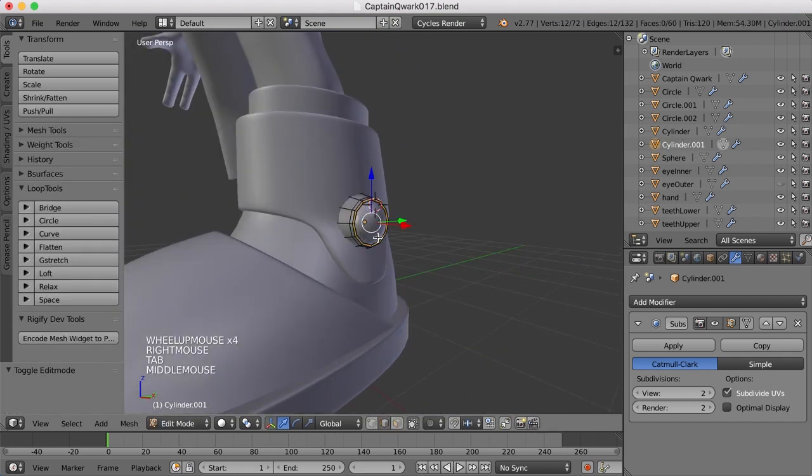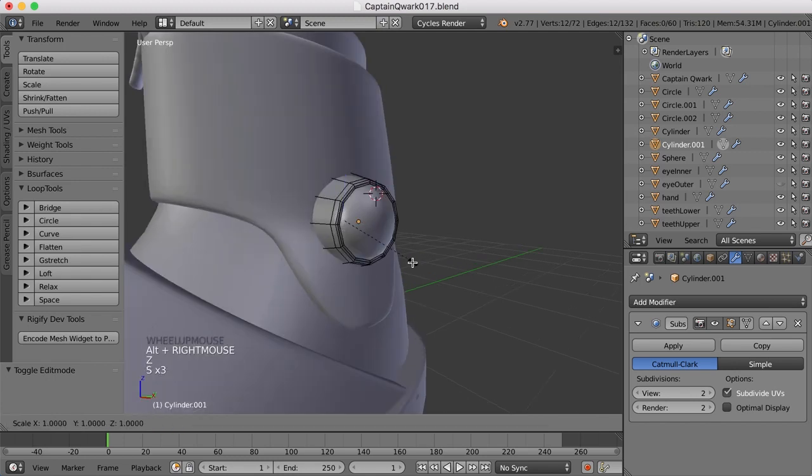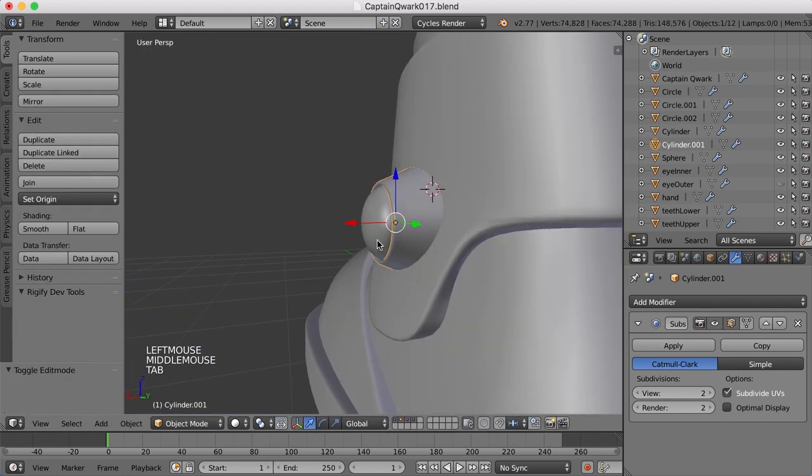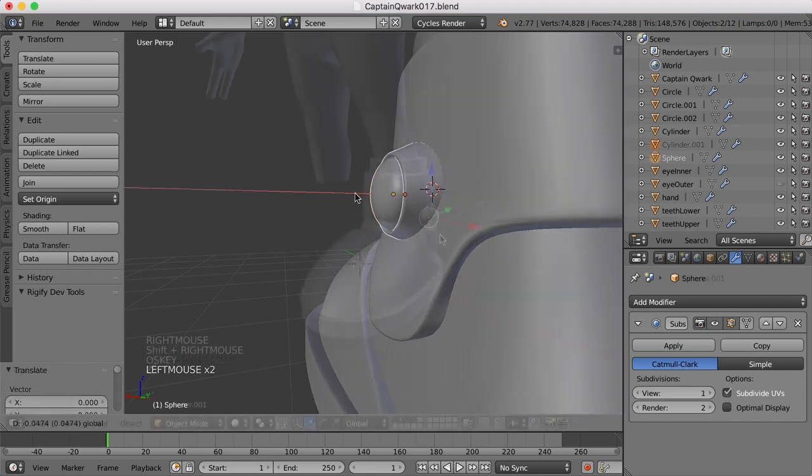I think what I'll do as well is take this piece, take that edge, and just scale it out a bit. I want this to kind of flare out some more. Something like that. Maybe move the whole thing up and in.